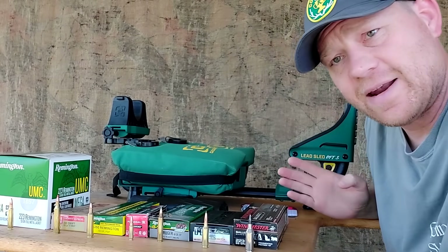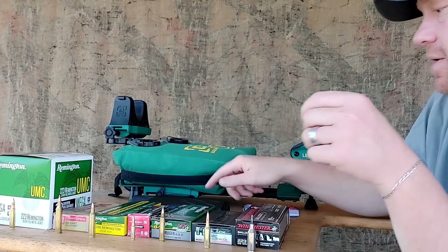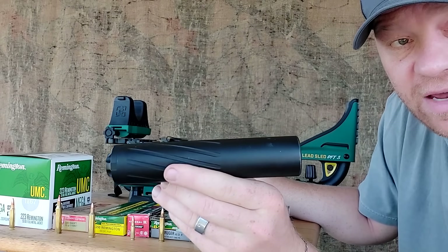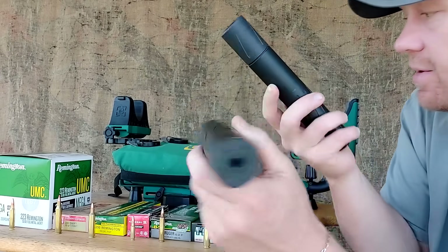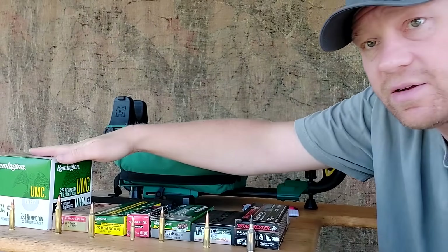Everything's going to be shot through one of two suppressors — either my Banished 223, since everything is threaded the same except my .22-250 which is threaded 5/8ths, so I'll put on my Banished 30 cal can for that. Let's get to it — I'm going to start at this end of the table with .223.